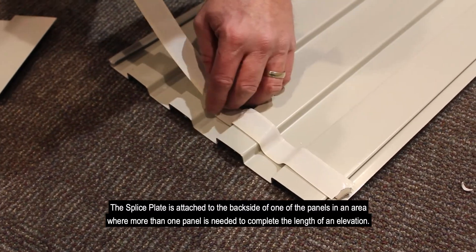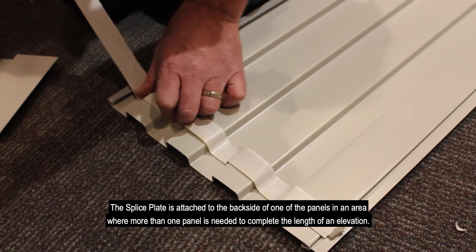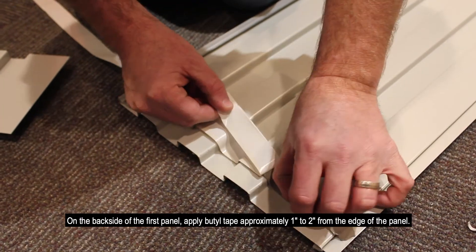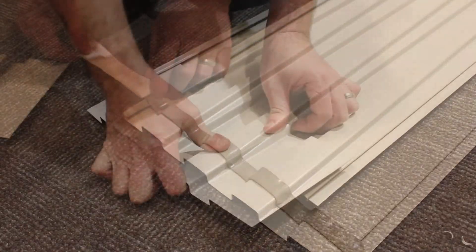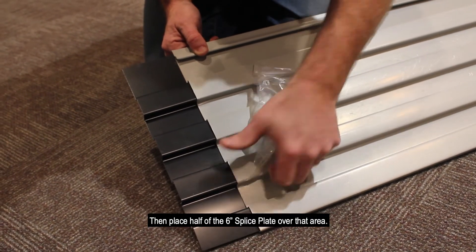The splice plate is attached to the back side of one of the panels in an area where more than one panel is needed to complete the length of the elevation. On the back side of the first panel, apply butyl tape approximately 1 inch to 2 inches from the edge of the panel. Then place half of the 6 inch splice plate over the area.